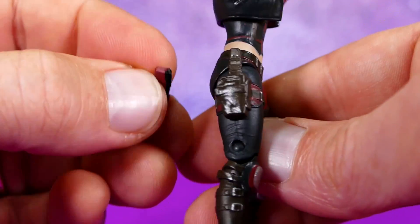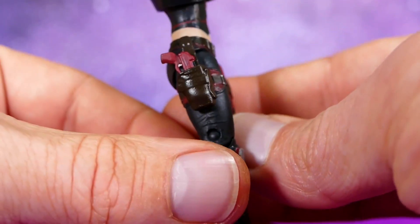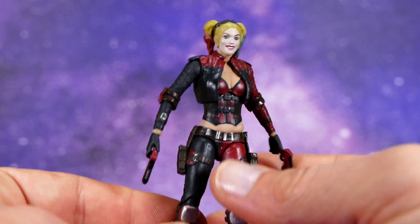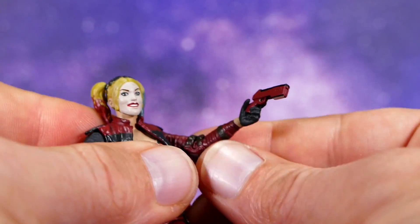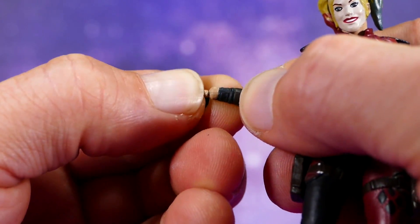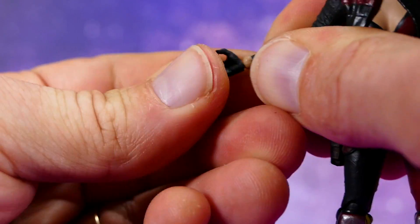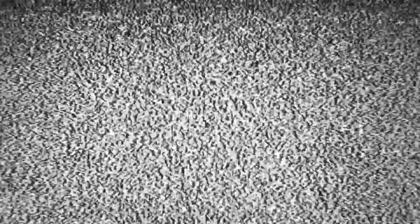The pistols do fit in the holsters as I surmised while looking at her up close — they fit right in there and look pretty fabulous. The hands installed on the figure when you take her out of the package are the gun hands with trigger fingers. She's also got two open hands that fit on ball joints. I do want to point out: be very careful with this ball peg on the end where you connect it — I can see it bending when I try to stick it on, and I can totally see that being a problem if you're not careful.